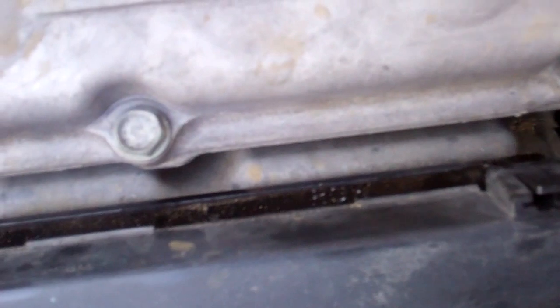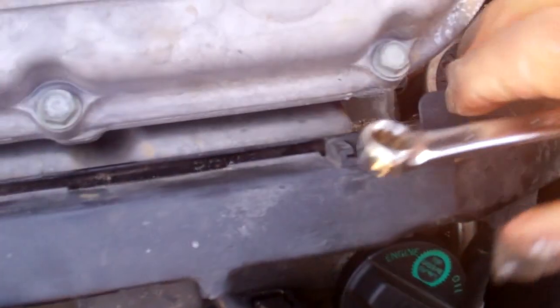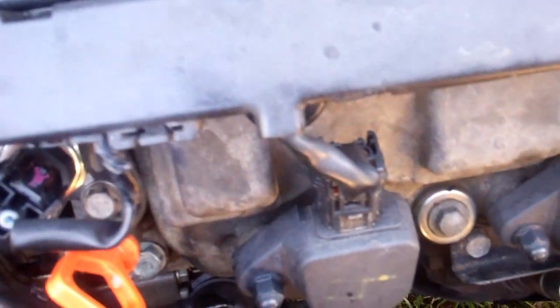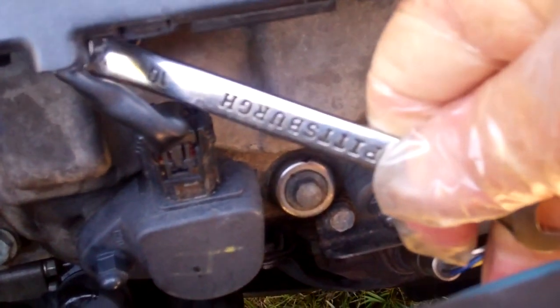So this bolt - the problem doing it this way is you have to take these snaps loose, raise this up and get to this bolt. Let me raise it up - get to this bolt that you see right there. You can get to that with a box-end wrench and you can loosen it. Now this one's already loosened, I've got it ready to come out. There's another bolt with a 10 millimeter head right here, goes in this hole right here where my wrench is, and it's out.